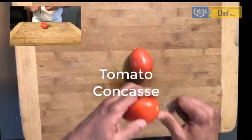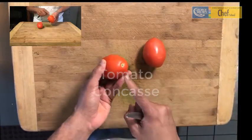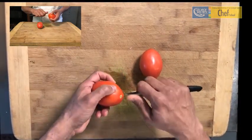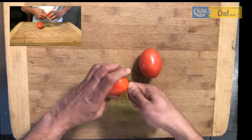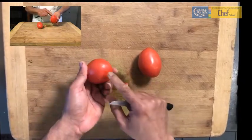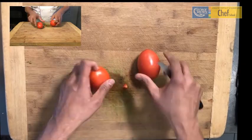So here we are, we are going to concasse the tomato. We have two tomatoes in here. This is the core of the tomato and this is the bottom or the tail of the tomato. We need to core it as is and then we've got to make a slight insertion in the back, which is a small little cross in the back.